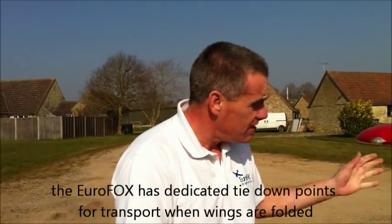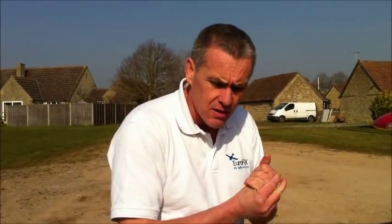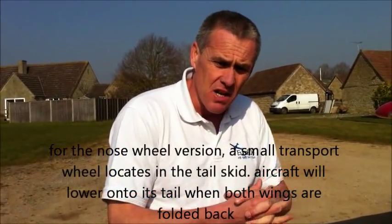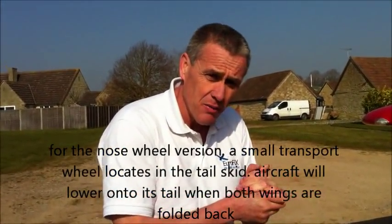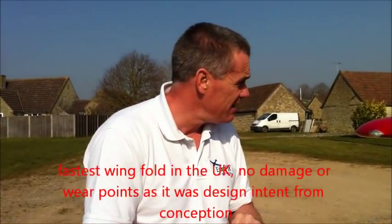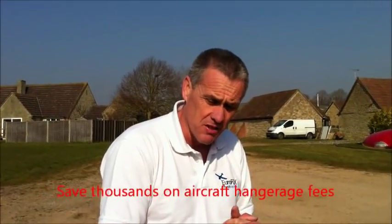That's exactly the same for the nose wheel version — it's just a little support wheel that goes on the back, because when the wings are folded back on the nose wheel version, it drops onto its tail. So there we are — that's the fastest wing fold on the market. It's designed to be wing folded, there's no wear and tear. Do it properly and you can save an awful lot on hangarage. Until the next edition, bye bye.